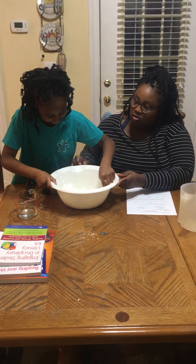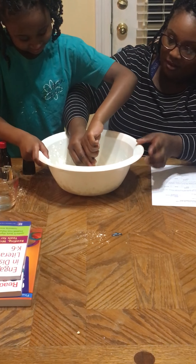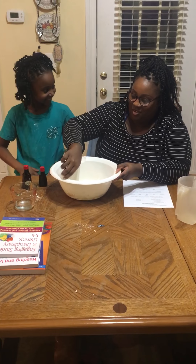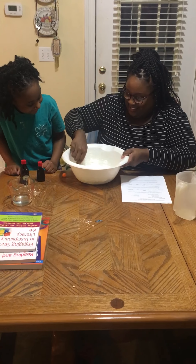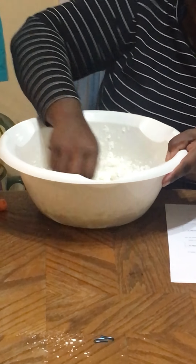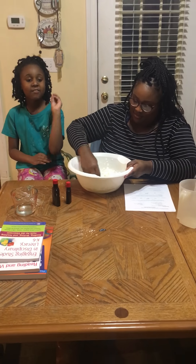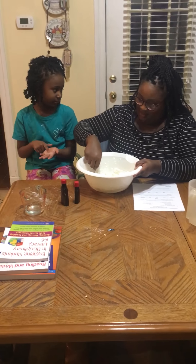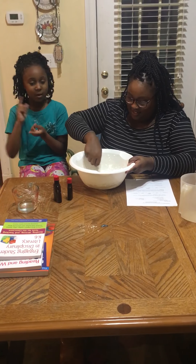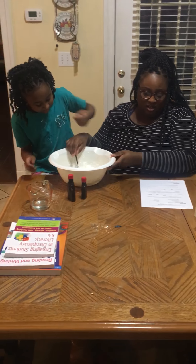Our bowl might be too large. Let me help you. It's real hard — it's very hard to stir. My friend made some of this, she made cornstarch and water, and it actually, like, when you hold it, it melts. It was watery and it melts. Now you keep trying to stir it a little bit.